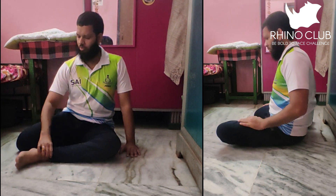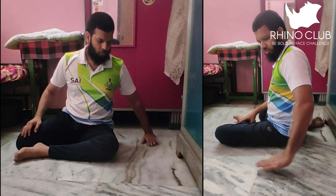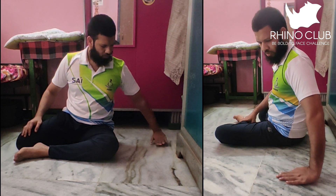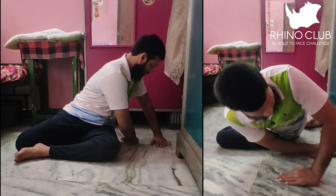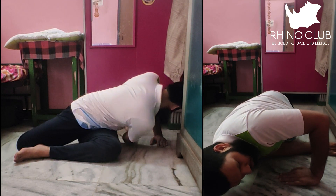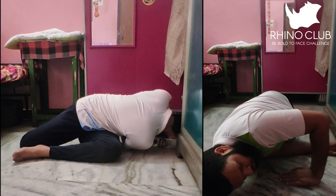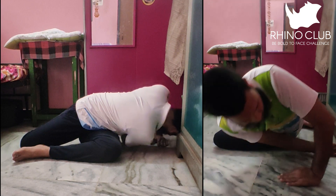The second stretch: put one leg forward and do the same thing as the first. Push your arm a little bit out from your waist, bring your arm back, then put your arm away from the waist and touch your shoulder to the ground. When you do this, your lower back will stretch a lot.